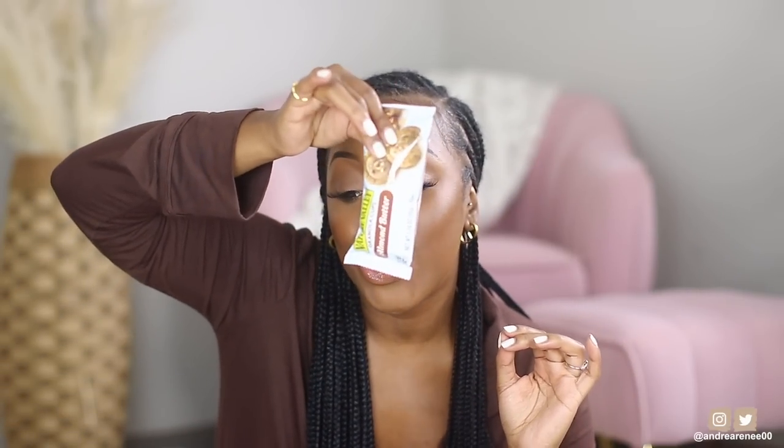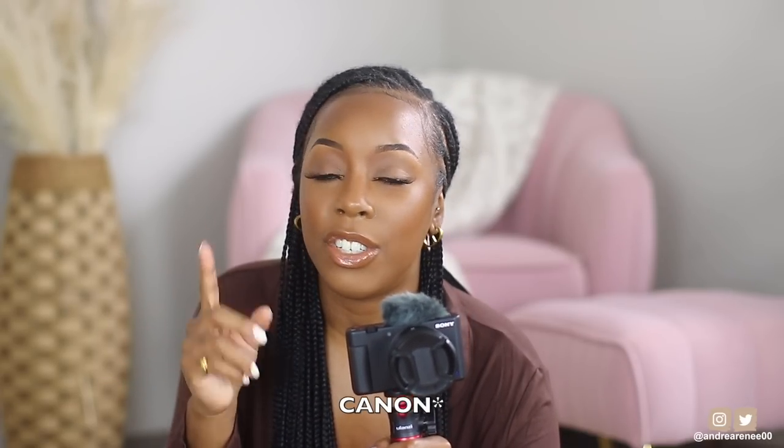I have to mention my vlogging camera. This is probably one of my favorite equipment purchases — the Sony ZV1. It was really hyped up when it first came out, and I went back and forth watching reviews and tutorials before I got it. Now that I've learned the settings, this is so much better in my opinion than the Sony G7X that I was previously vlogging with.